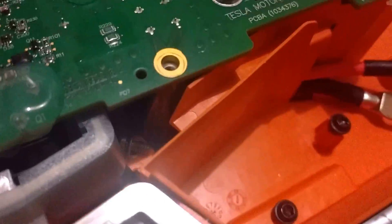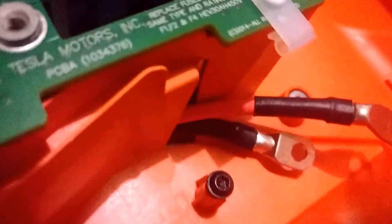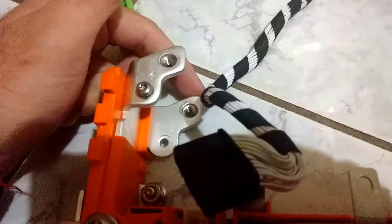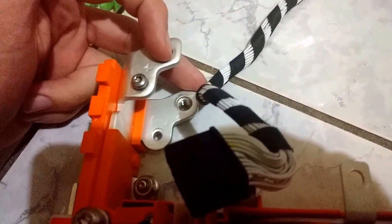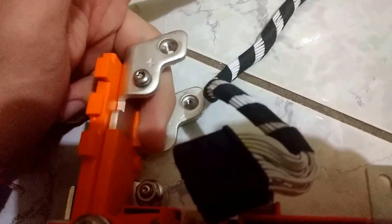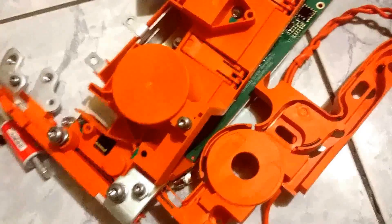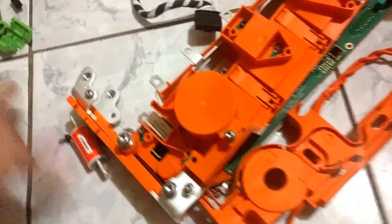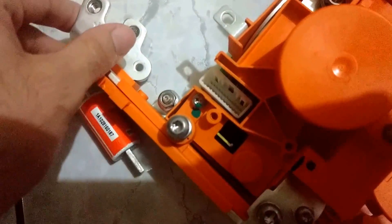These two cables that come out of here are the output of the charger. They go all the way up through this channel and arrive over here, and those cables connect down here — I think it was here and here, and this small screw here, and then the other one is this one over here. The output of the charger connects to this bus bar right here.